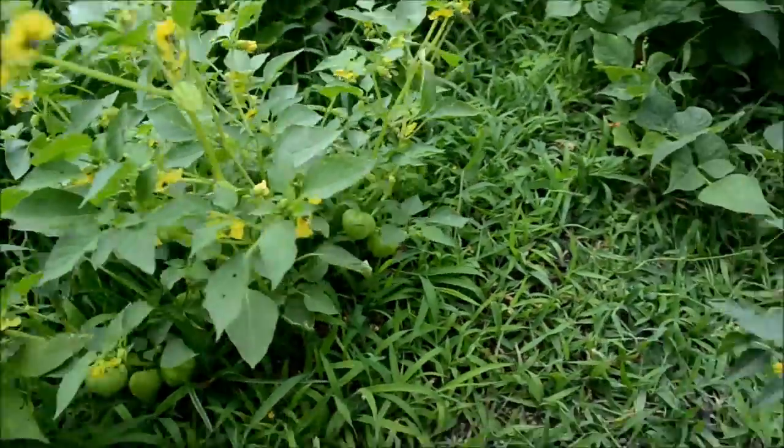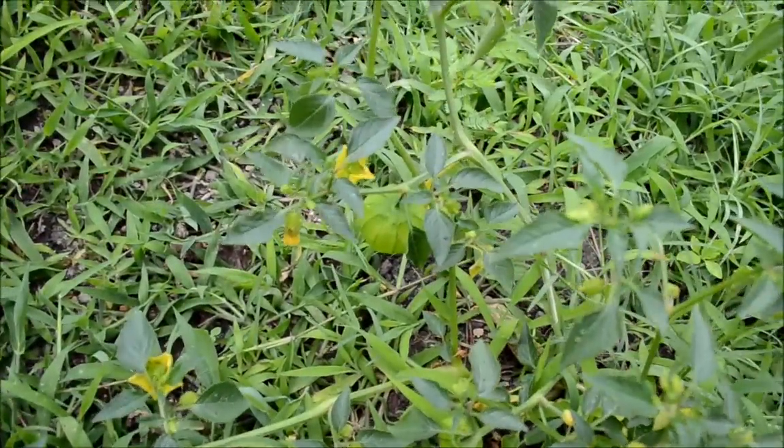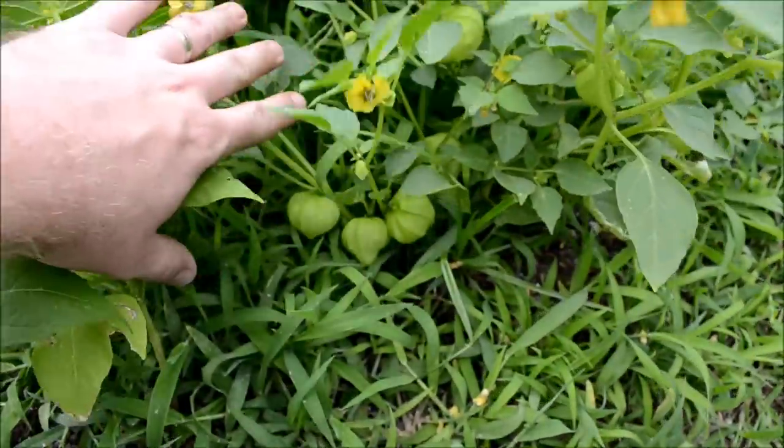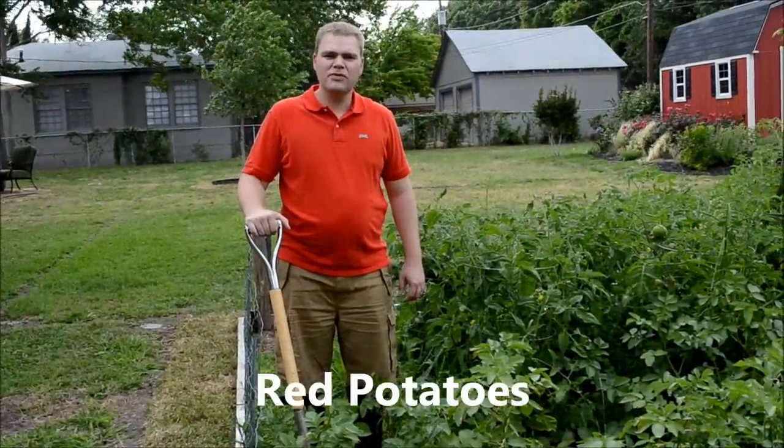We also have one more plant right here — we have two plants growing of this. This one has quite a bit more on it. We'll see how these turn out this year.